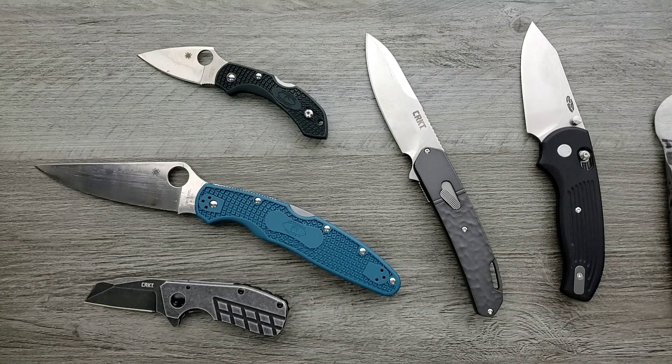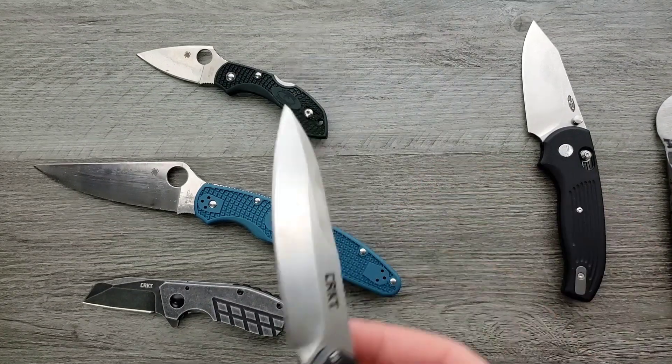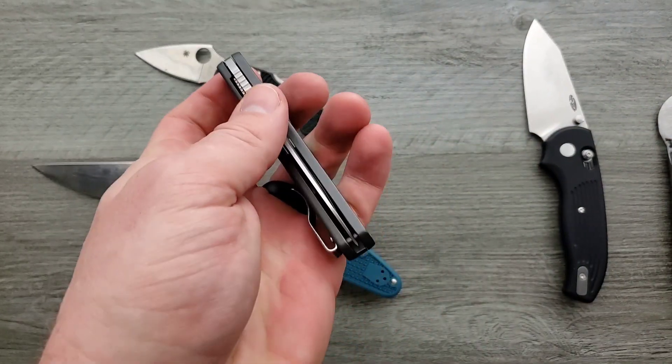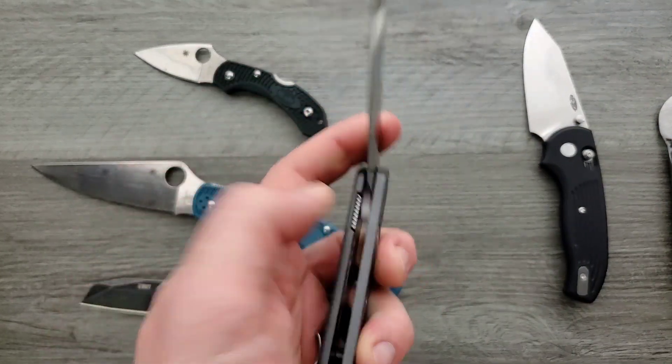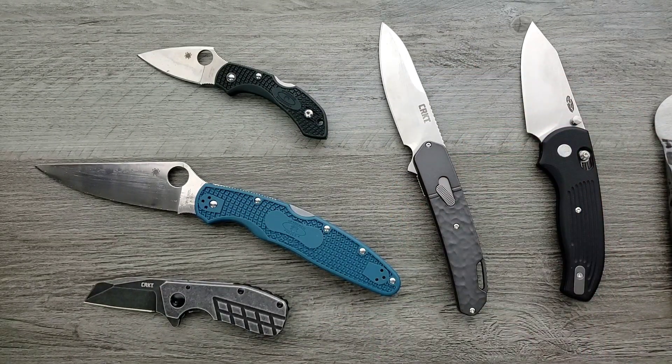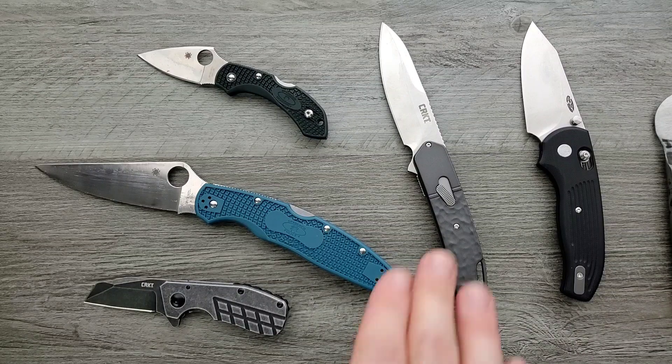That's good looking. The field strip thing is nice and solid — it is solid. The action is really surprisingly good. The reason I say that is because the last knife I handled with the field strip feature was the CRKT Homefront, and it was all right but it was running on nylon. It didn't feel like that.